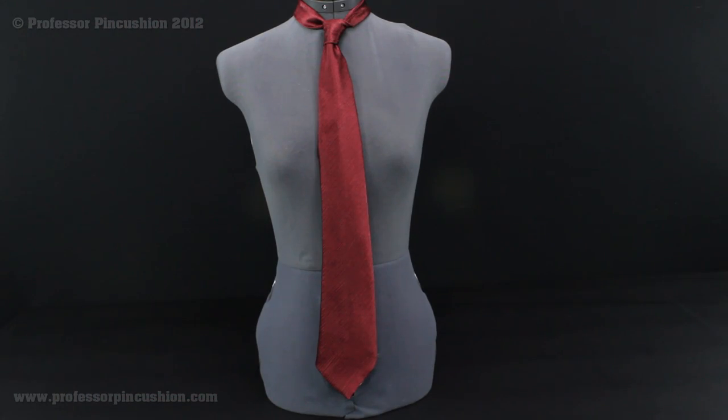After removing the basting stitches and giving it one final good press, you'll see we have our completed tie. It really is easy to use Simplicity Pattern 4762 to create an elegant and sophisticated necktie.